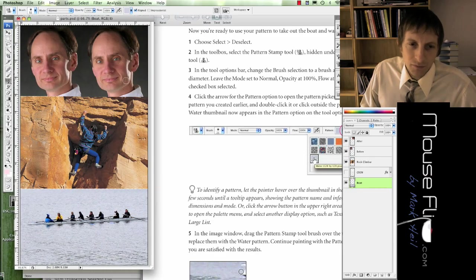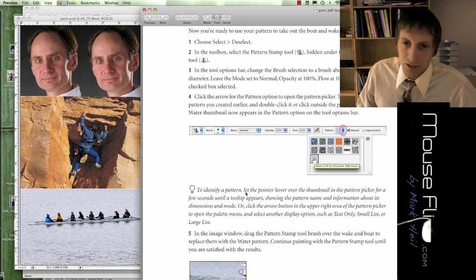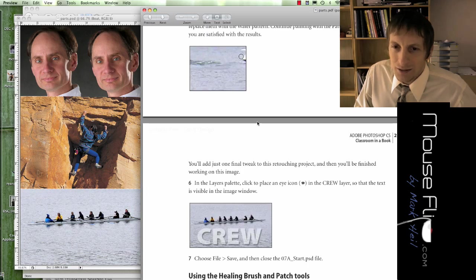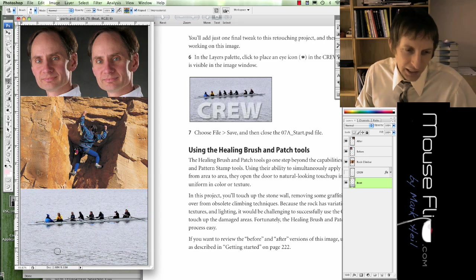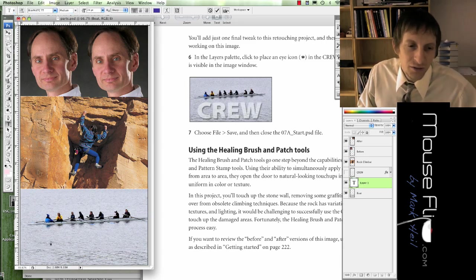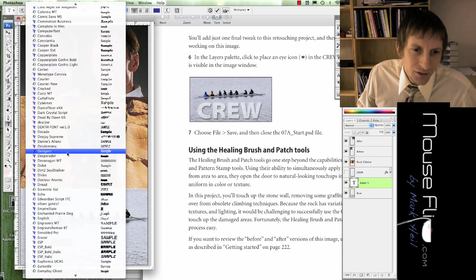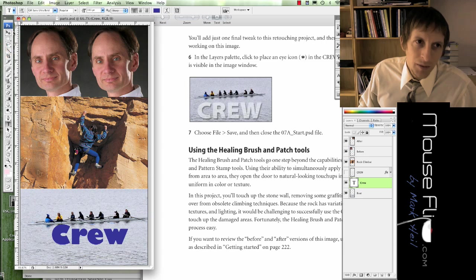For example, if you had a different pattern like the retro color, you can paint that retro background over the image. Now it says to type in 'crew' for the text. Click the letter T on your keyboard to get the text tool. Choose a font that's bigger and thicker. I'm going to change my font to Gil Sans — that looks good. Make it bigger, maybe 100 to 111 point.